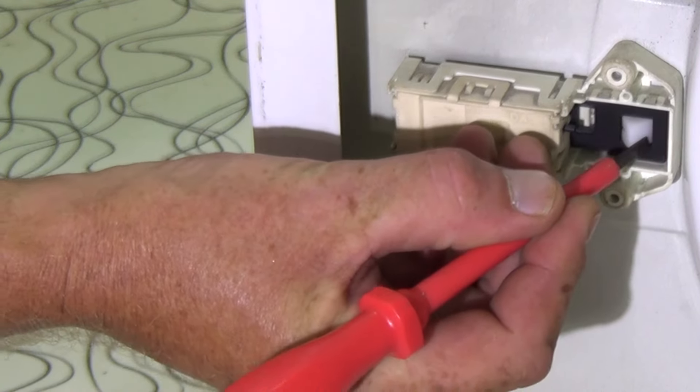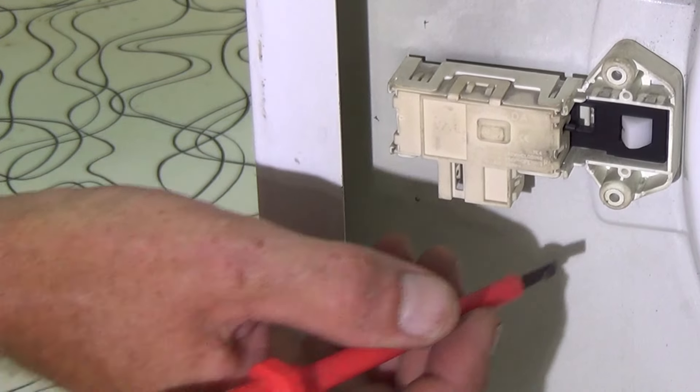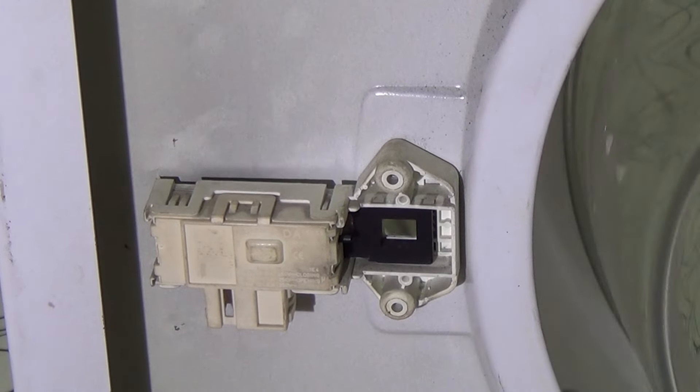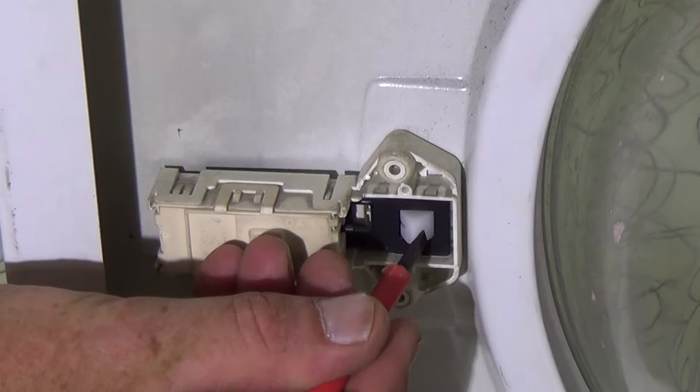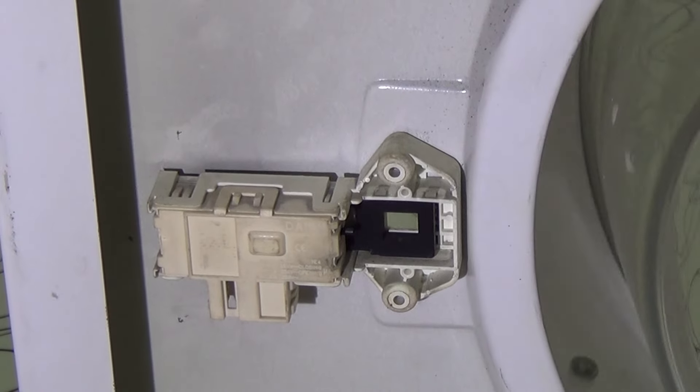Now you will need to lean the machine over. I advise you to have the lid off — it will give you more light. You will need a very small screwdriver because there is not a lot of space when you are working to flick this catch over, but it does not require much pressure, which is an advantage.